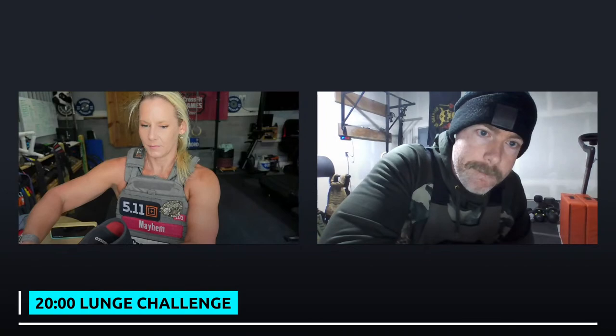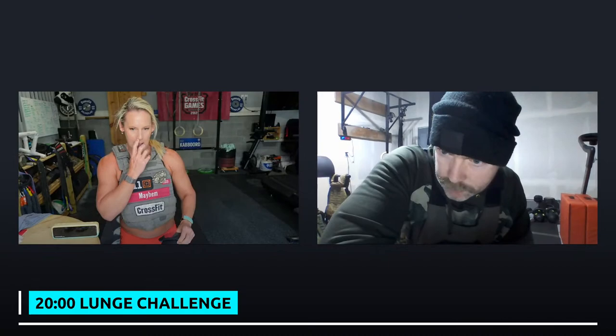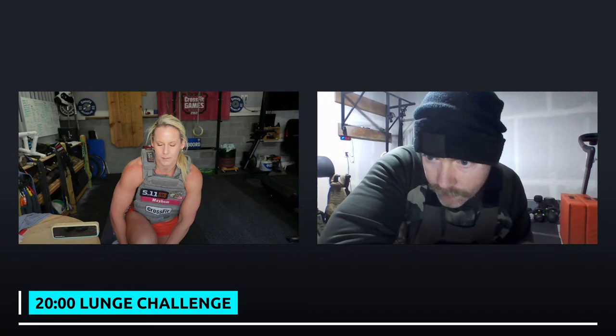I was listening to Peter Attia's podcast — he talks a lot about this because he was a long-time endurance athlete. He says there are actually a lot of misconceptions about what zone two actually is. When I looked at it on Whoop, it seemed like it wanted it to be higher than I thought. Running gets my heart rate pretty high, but on a bike it really takes a lot of effort to get my heart rate up super high. 140 is not chilling — you have to be moving.